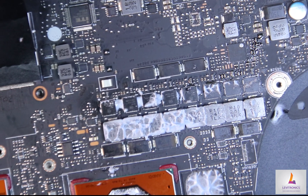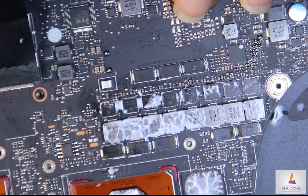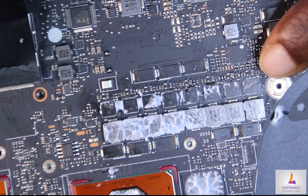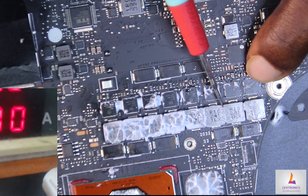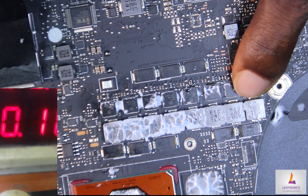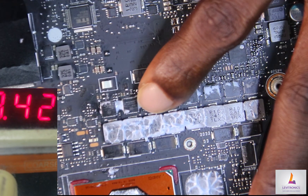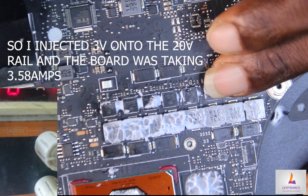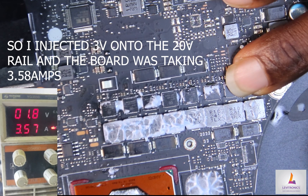After attaching our jumper cable on the 20-volt rail and looking for any overheating component, we came across that this integrated MOSFET — one of the eight core phases of the GPU — was getting hot, a little warm to the touch. All other cores were okay, but this particular one was getting warm. So I'm going to take it out of the circuit and see if we get a change in our resistance reading.